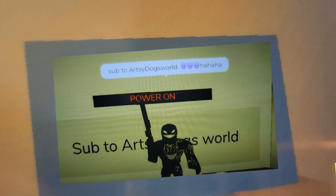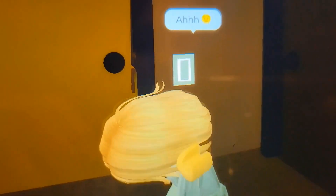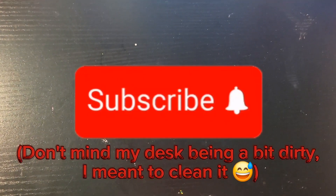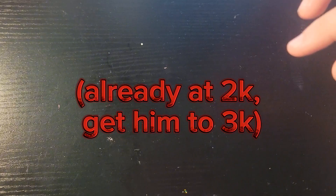Sub to Archie Dogs World! Welcome or welcome back to Archie Dogs World. Today I'm here with — not Nightmare anymore, it's called the Keeper. Just the Keeper now. Go check out my YouTube channel — pin post right here. Go subscribe to him, and me obviously. Mostly me. Please get me the 2K, I'm so close. Get me the 3K! If you don't get me the 2K, I will see you in the comments.